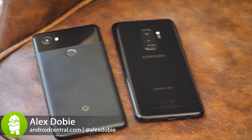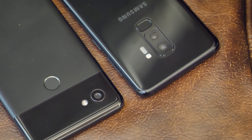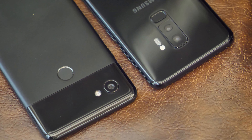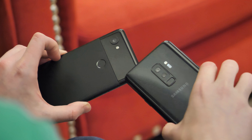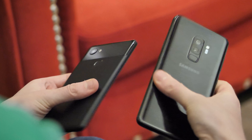If you're choosing a high-end, big-screened Android phone anytime soon, chances are these two will be on your shortlist: the Samsung Galaxy S9 Plus and the Google Pixel 2 XL. These are two similarly capable, similarly expensive phones that do things very differently.